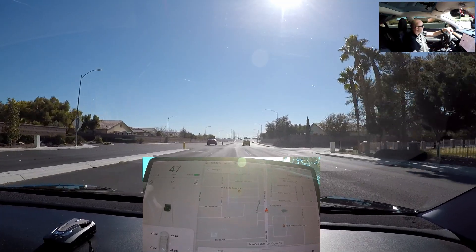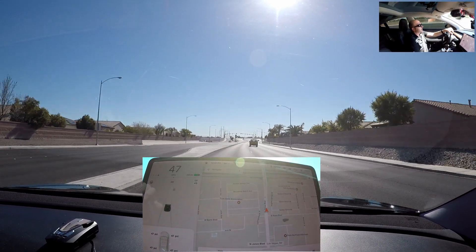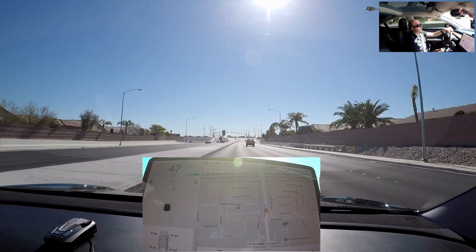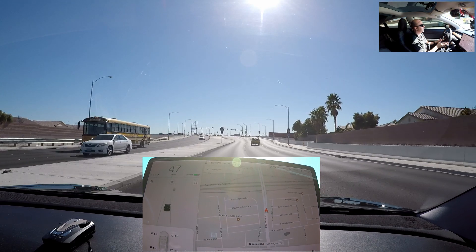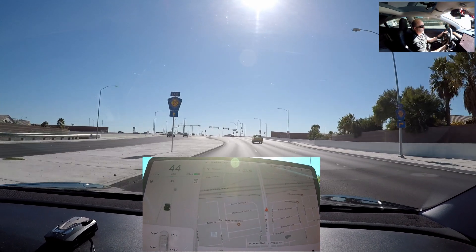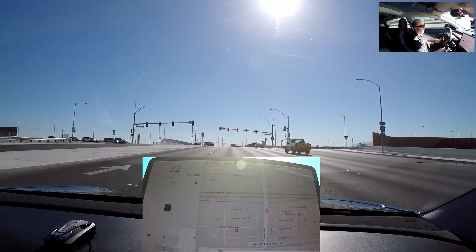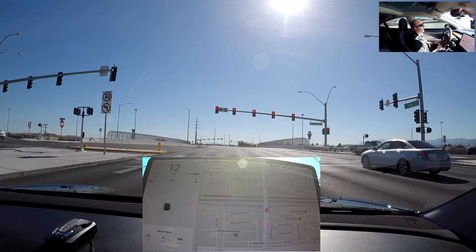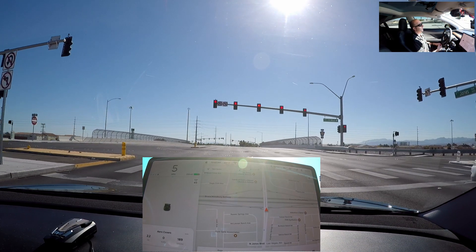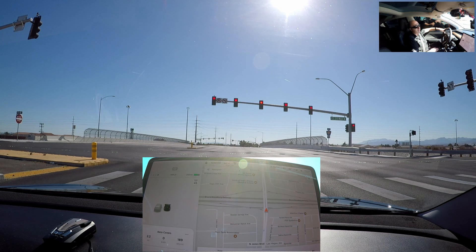Good afternoon everybody. Today we're going to be doing a quick unscientific test on aero cover wheel caps on and aero covers off. We've got the tire pressure set at 47 PSI. We're going to zero out the trip when we get on the highway, take about a 15-mile round trip, then pull over, pull off the aero cover caps, and see how she does with the caps off. So hang on for the ride.